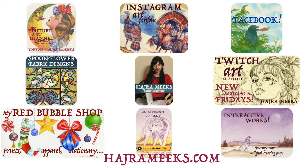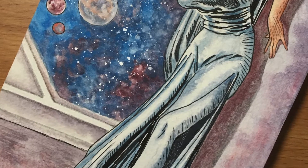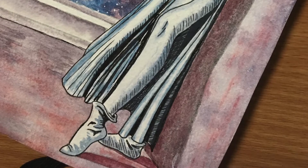Hey watercolor wizards, Hajra here. I divide my art videos 50-50 between original pieces and master studies, and sometimes I'll end up with a painting that's half a study, half original, like the one in this video.